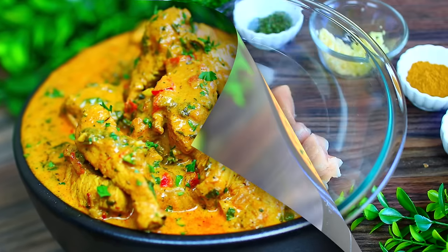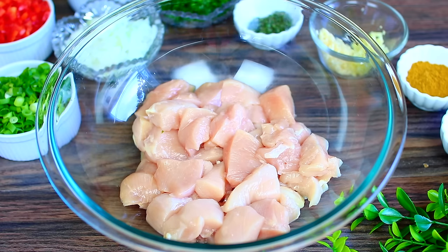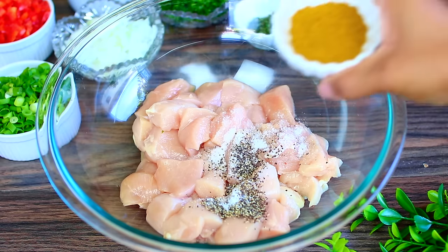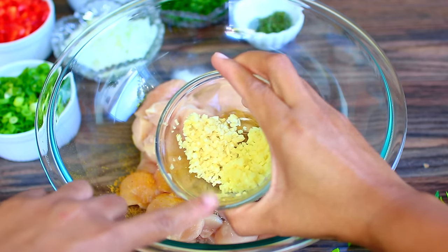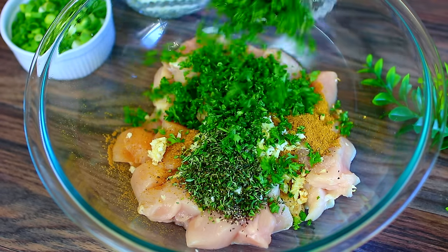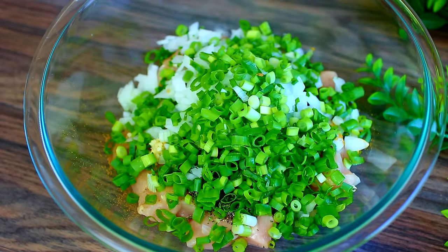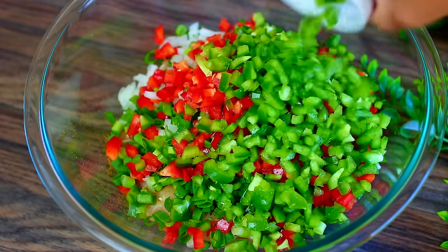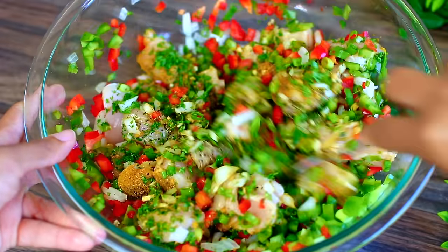In this bowl I have some chicken breasts that I cut into bite-sized pieces. We're going to start by seasoning the chicken with salt and pepper. Next we're going to add some curry powder, some finely minced garlic and ginger, fresh thyme, and fresh parsley. I also have some minced onions going in as well as spring onions. Last, we're going to add some finely chopped red bell pepper and green bell pepper. Go ahead and mix everything together — all these vegetables are going to add so much flavor to the curry chicken.